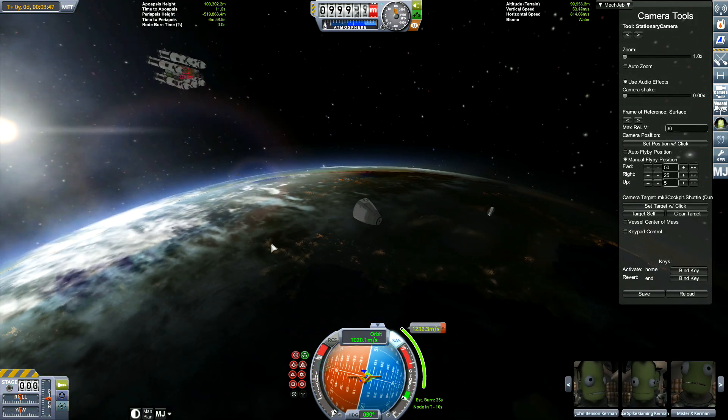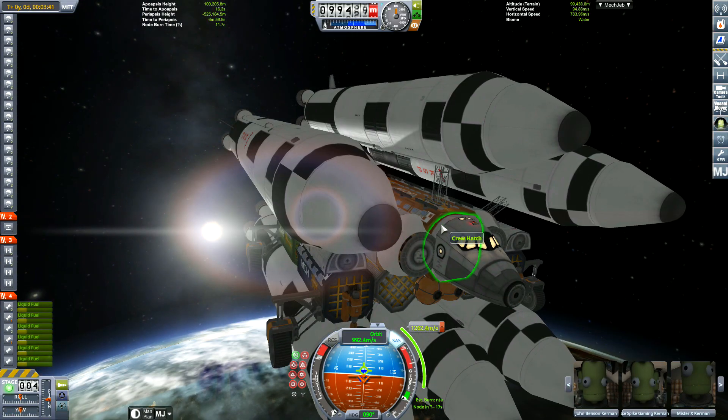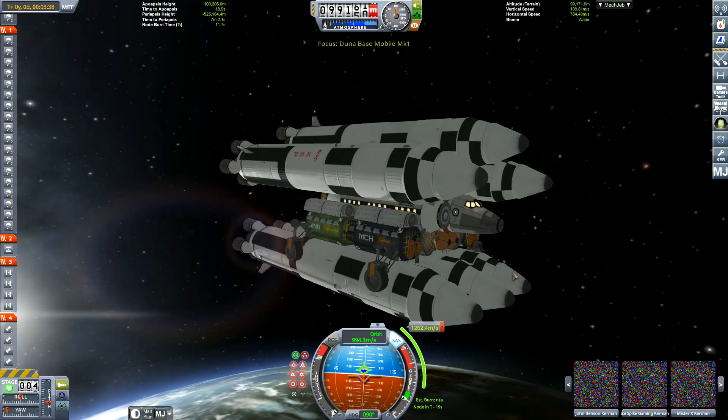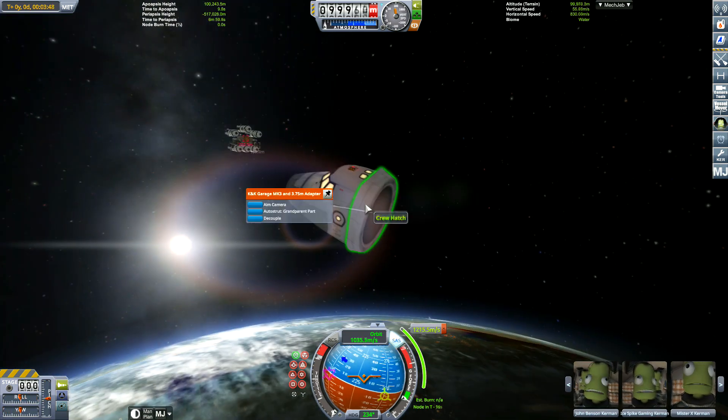Just as I go to use Camera Tools again, the Kraken attacks. At least I've done a quick save by here. But every time I load, the Kraken attacks. I try to set parts so they're not auto-strutted, because I have everything auto-strutted to the heaviest part. But nothing works.